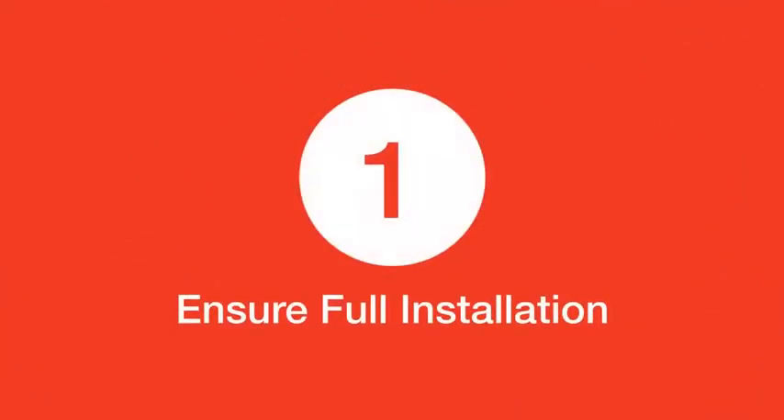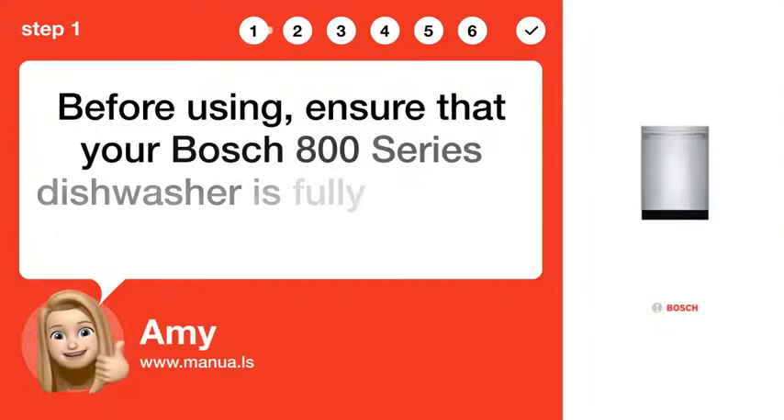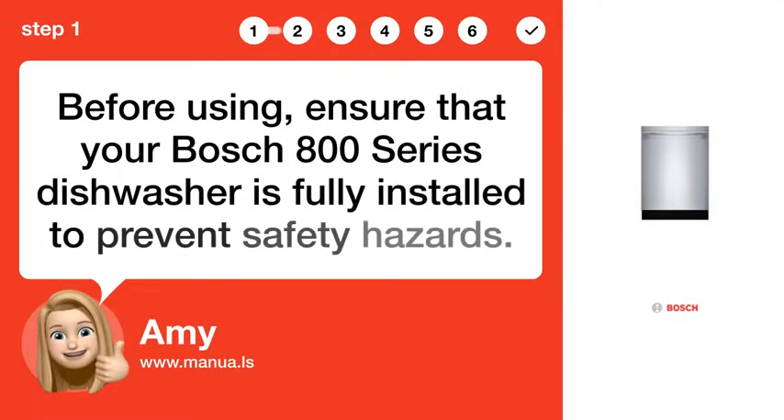Step 1: Ensure full installation. Before using, ensure that your Bosch 800 series dishwasher is fully installed to prevent safety hazards.